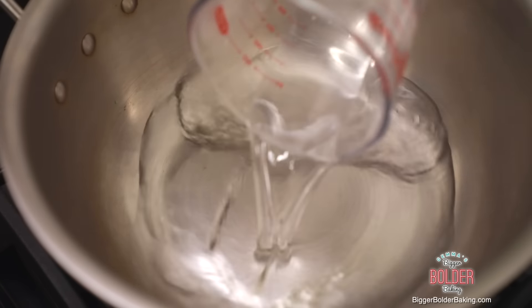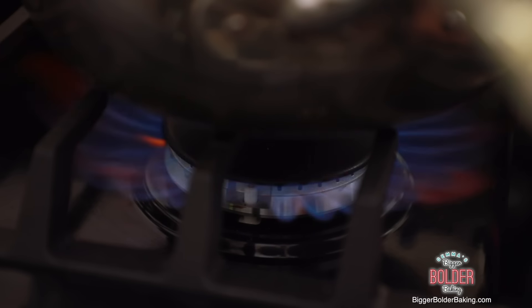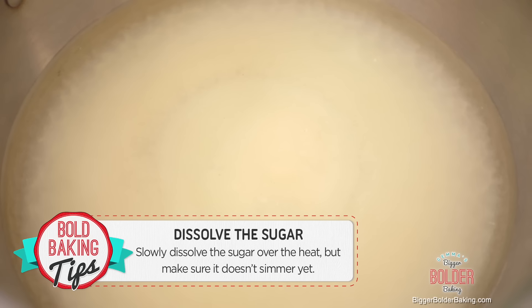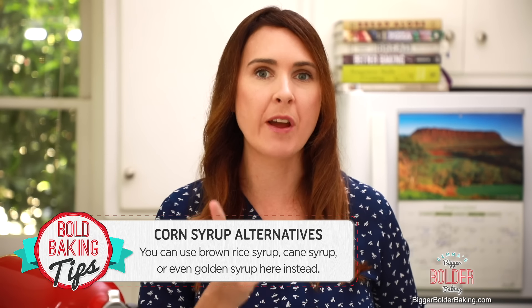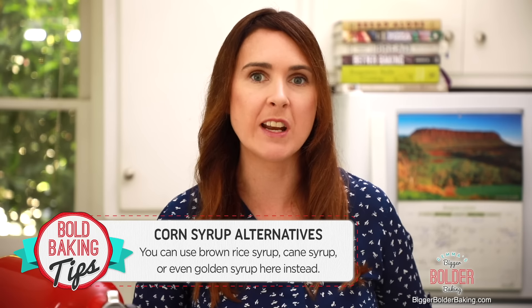Add in your water, sugar, a pinch of salt, and then a very important ingredient: corn syrup. Turn the heat to a low heat and just let the sugar and the mix dissolve without letting it simmer yet. If you don't have corn syrup in your country, don't worry — you can use brown rice syrup, cane syrup, or even golden syrup, and that will work really well.